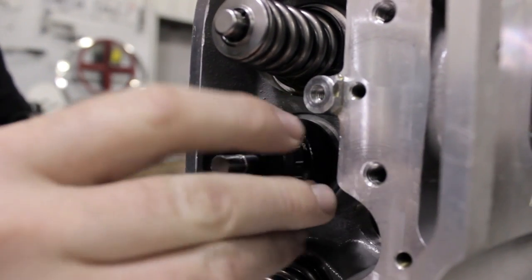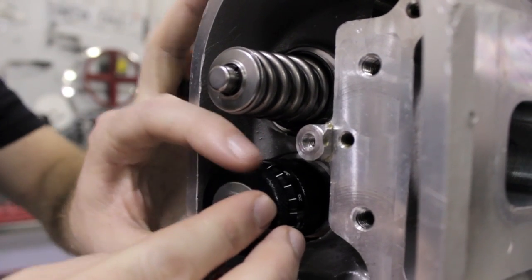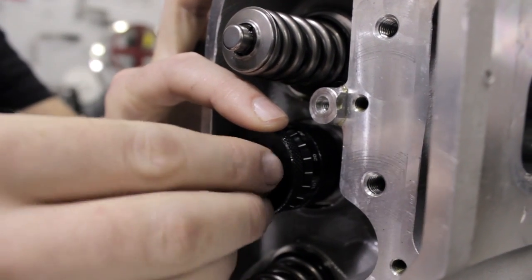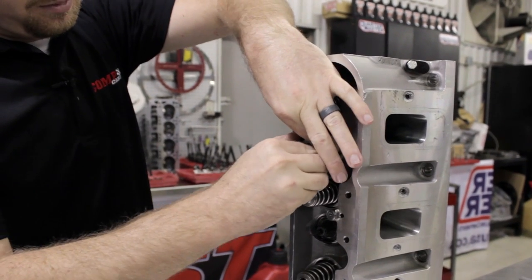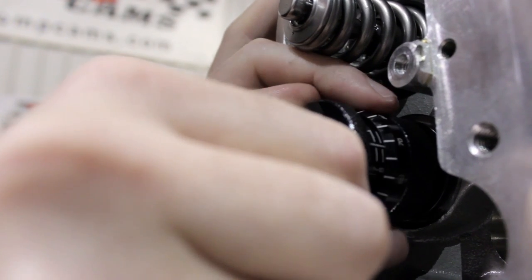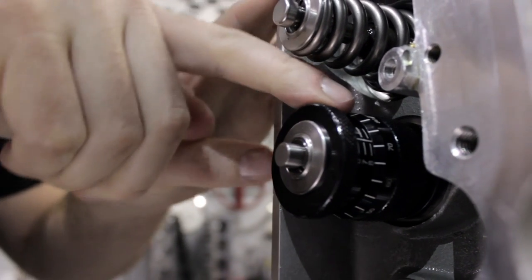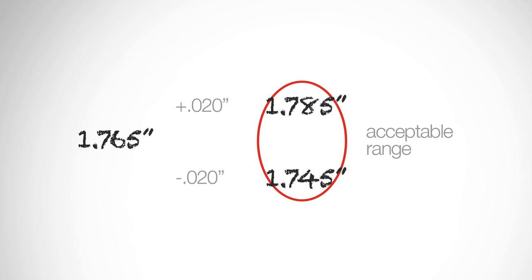Next, place a height micrometer on top of the spring seat. Put the retainer and locks on the valve and pull the retainer tightly against the valve locks while holding the valve assembly steady. Measure the distance between the spring seat and the outside step of the retainer using a height micrometer. After measuring all the valves, find the shortest height — this will be the spring's installed height on your heads. Shims will be used to obtain the shortest install height on the remaining valves. Plus or minus 20 thousandths is acceptable.